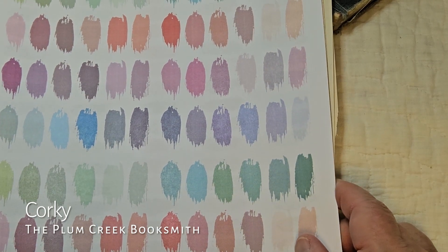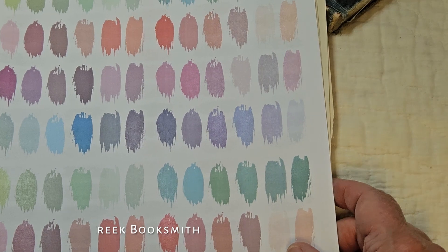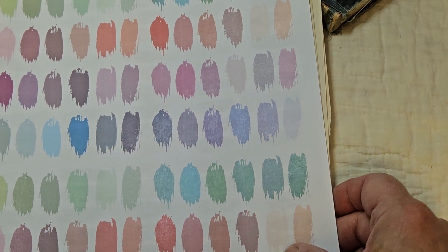Hi friends, this is Corky, the Plum Creek Booksmith, and I'm back again with another journal share. Plus, I want to show my latest digital file.